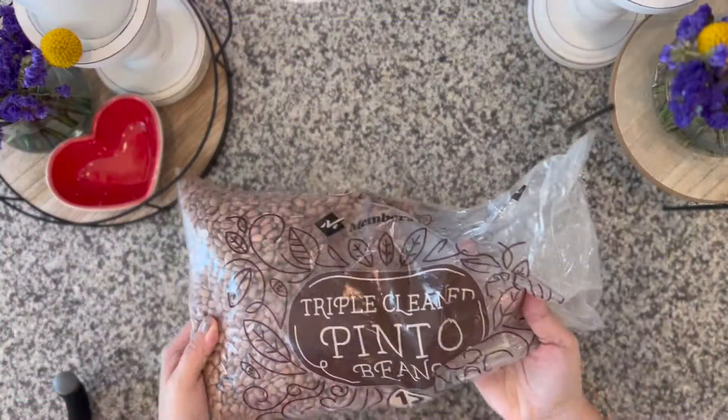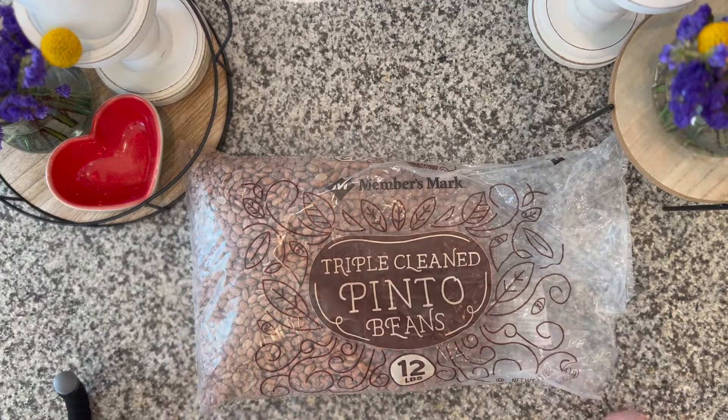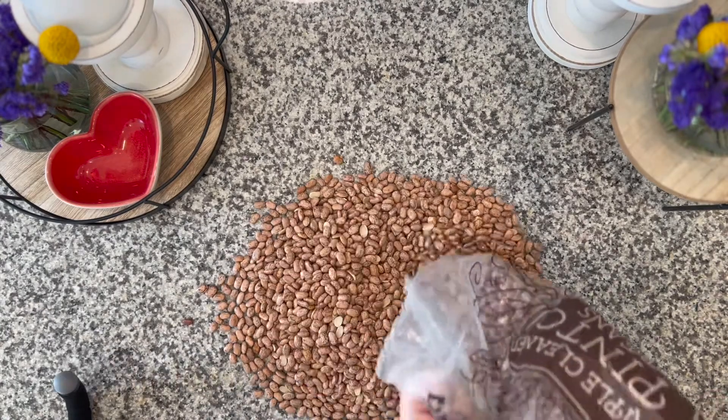Hey guys, Marlena the Fearless Chef here. Today we are making charro beans — those beans in the broth that you usually get at Mexican restaurants. I'm gonna teach you how to make them from scratch.